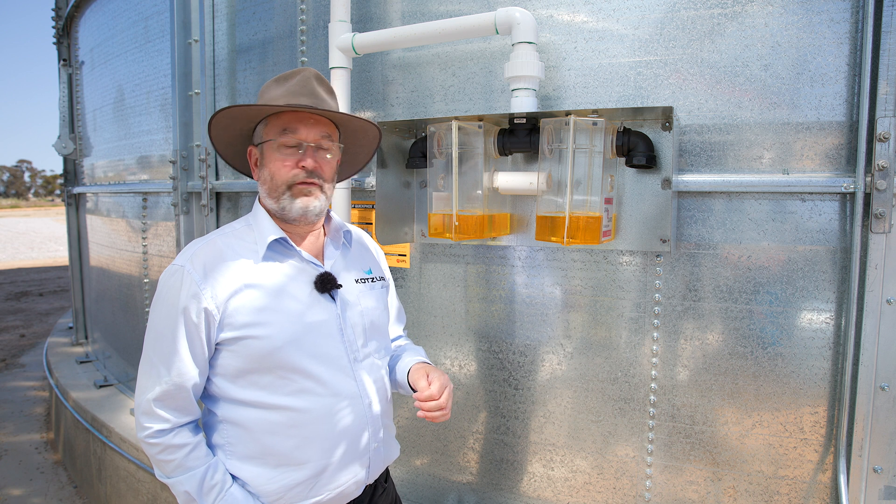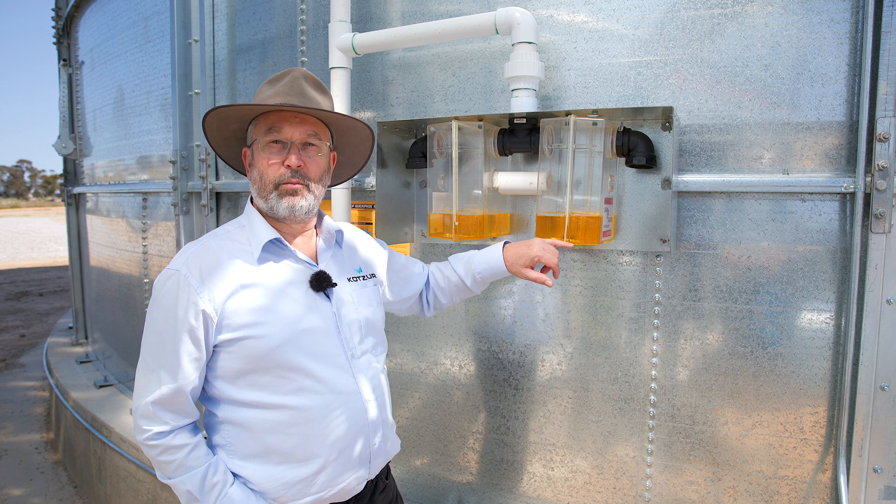Likewise, if we see water contamination in the bottom of the relief valve, it will raise the level and increase the pressure required to blow the relief valve off.